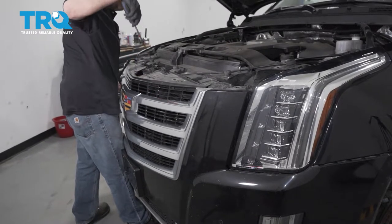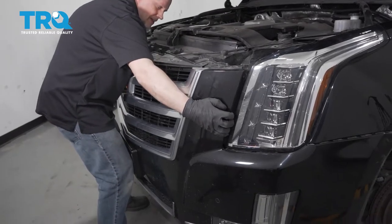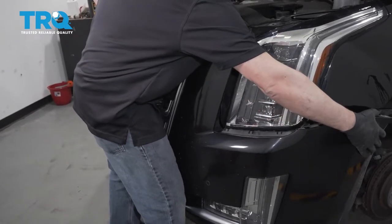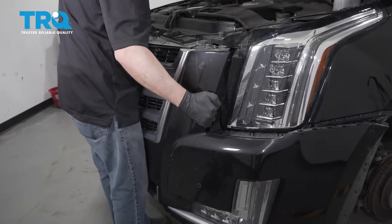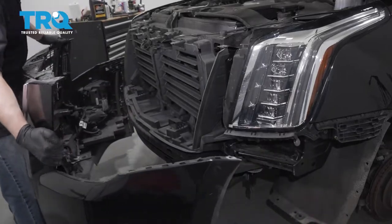There we go — it's popped up now. Grab the bumper and carefully slide it forward. It may help if you have an assistant. And it slides right off.